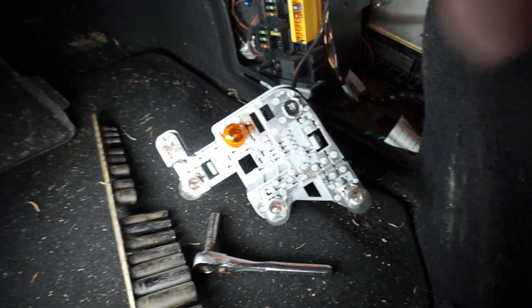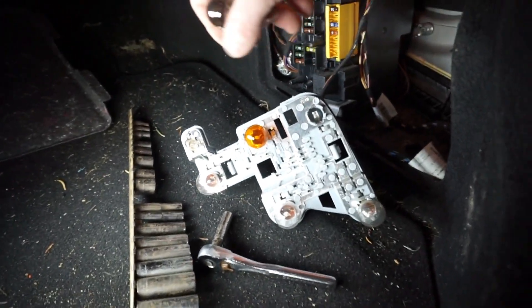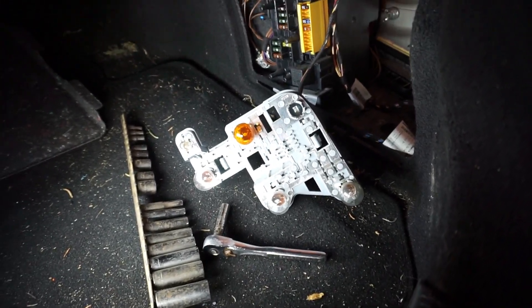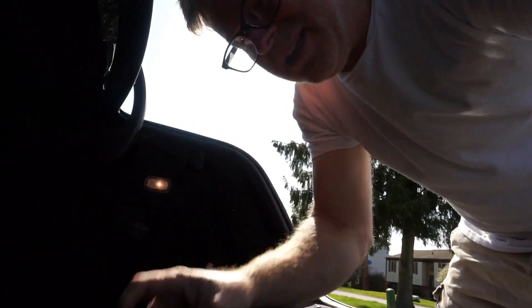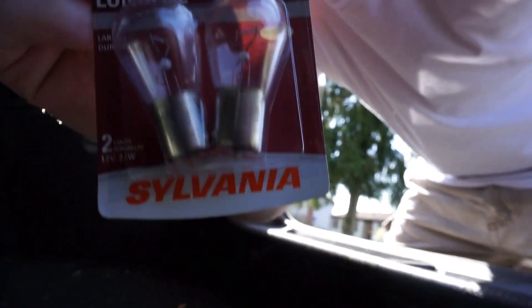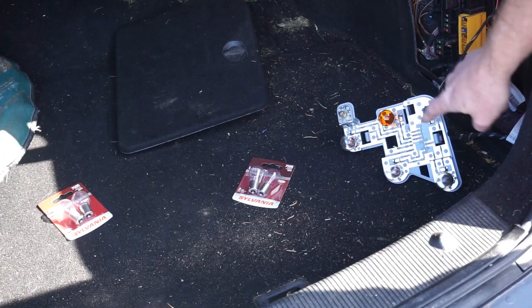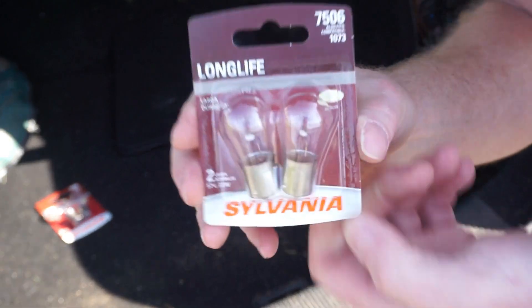It's actually going to be tomorrow because I'm going to pick this up on my way home from work tomorrow. For you it will be in one second. Okay, here we are one day later — got some bulbs from Advanced Auto. These are the 7506 bulbs.